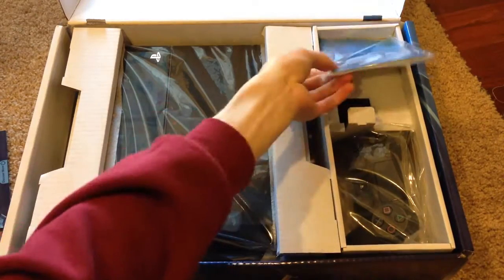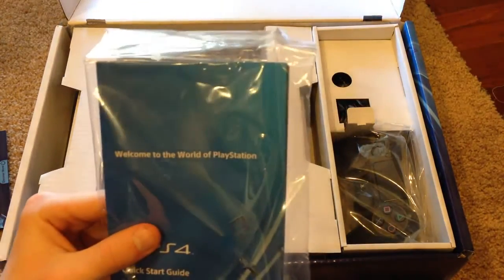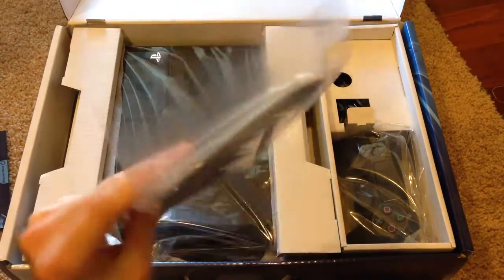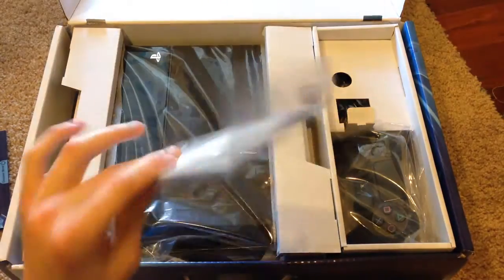Next we have our documentation — Welcome to the World of PlayStation, your Quick Start Guide, Warranty Guide, all that good stuff.